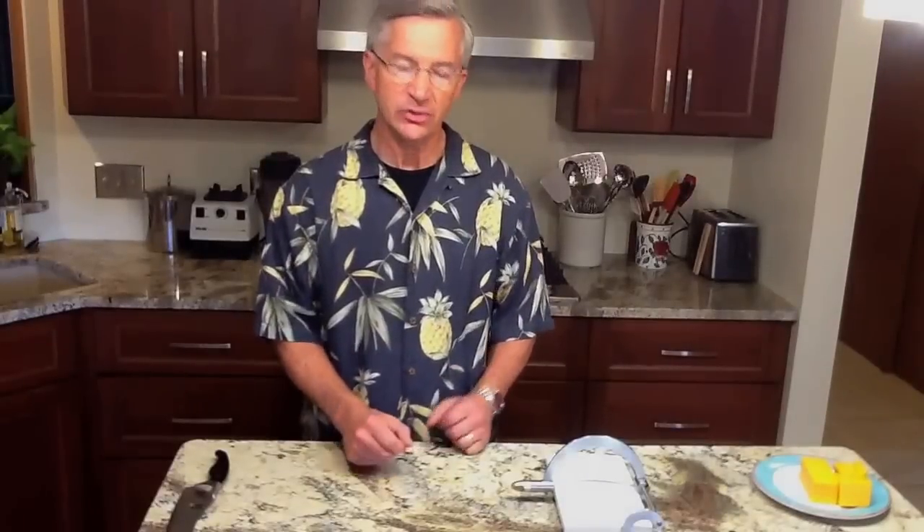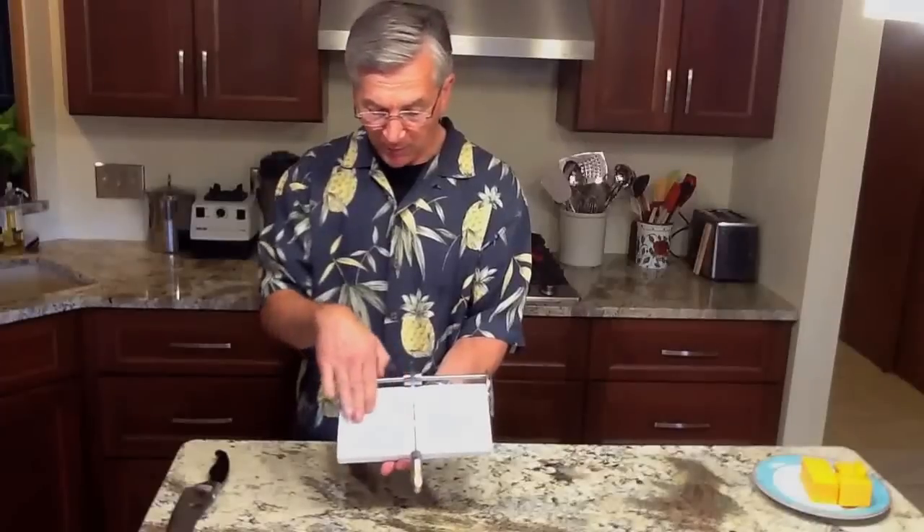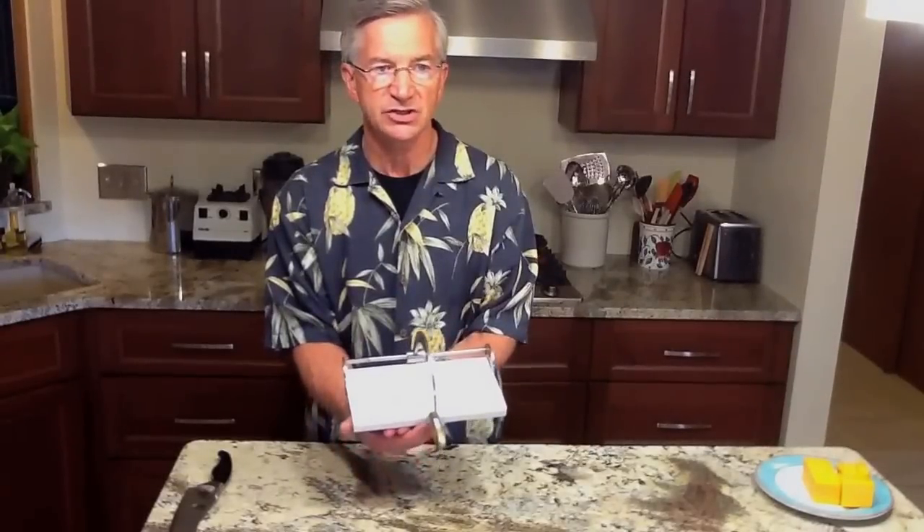Now, I bet you're wondering about how to use the Cheese Heart. Well, I'm going to show you. Ladies and gentlemen, this is the Cheese Heart. It has a marble base, all stainless steel fittings, and a wire brass tensioning knob for the stainless steel wire, which makes it extremely easy to change.